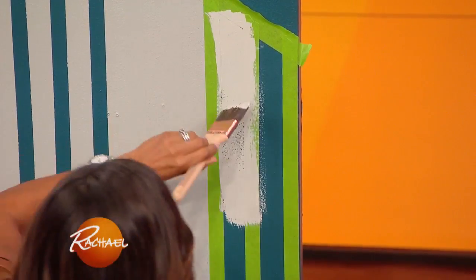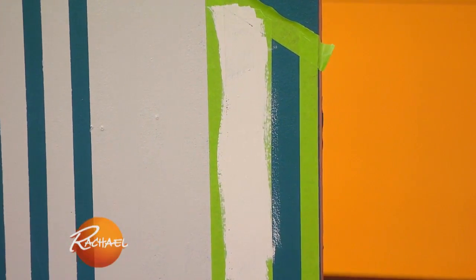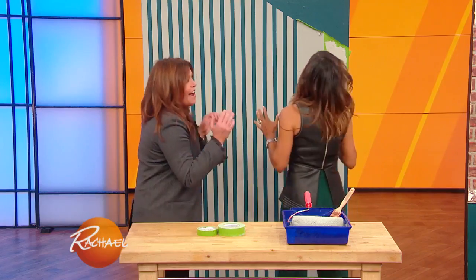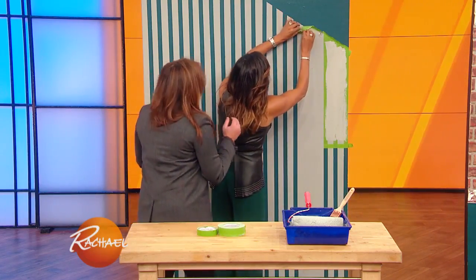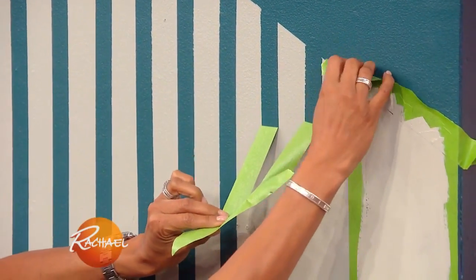The key is you wanna make sure that you use a really good quality tape, because the last thing in the world you want is to get through all of that and have it bleed. Should we pull the tape? So here we're just trying to create the same look, but we're just using painter's tape.